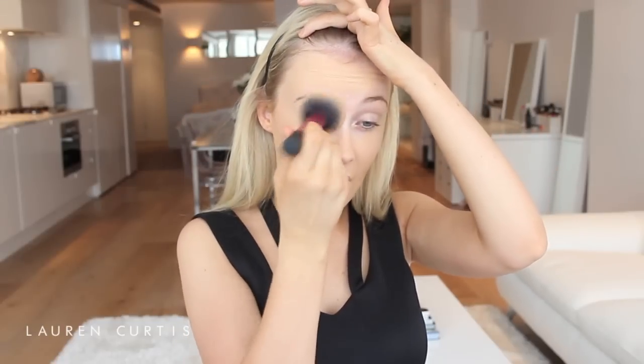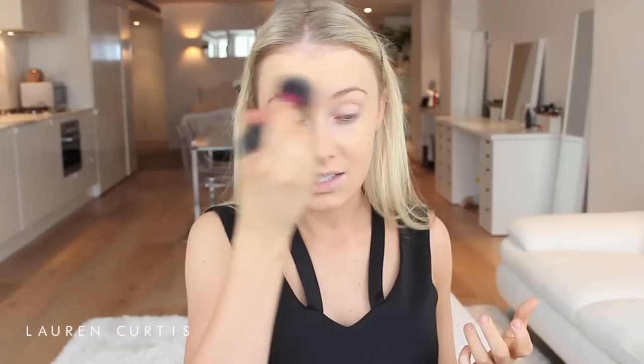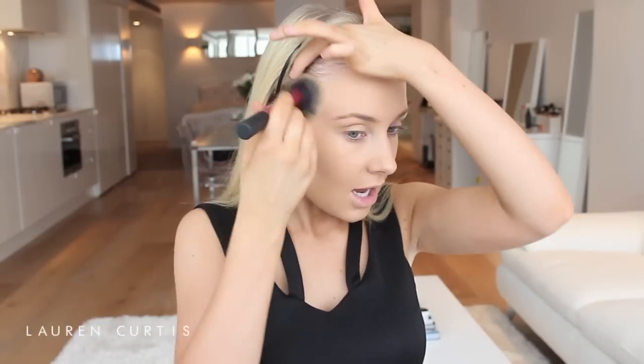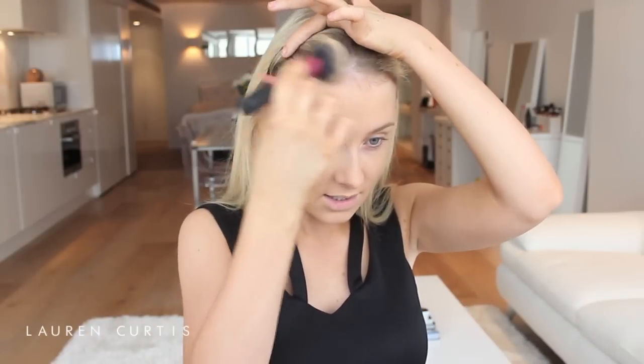One of my favorite parts about clubbing is the fact that I can go all out with my makeup because it's a special occasion. It's just what everyone does, so it's normal, and there's dark lighting so you need to be a little bit on the heavier side with your application anyway. If you feel comfortable wearing a light foundation and no eyeshadow then that's awesome, go for it. But I like to take the opportunity to put a little bit more effort into my makeup.